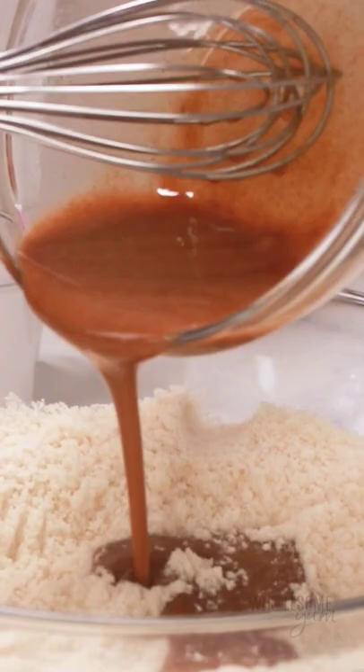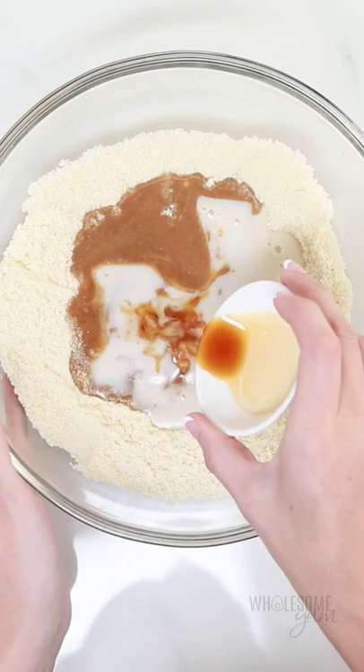Go ahead and pour that in with the dry ingredients, and then we're going to add a little bit of almond milk, some vanilla, and the egg yolk from the egg. Mix that together until smooth.